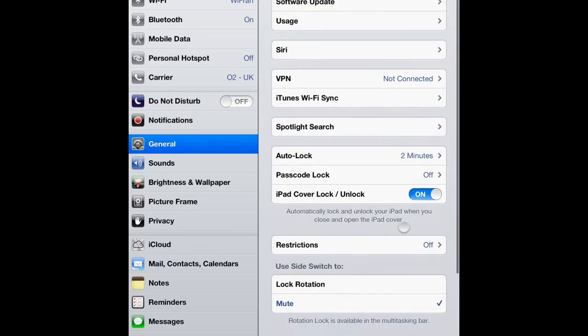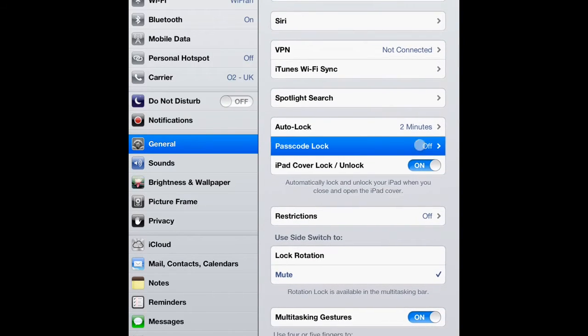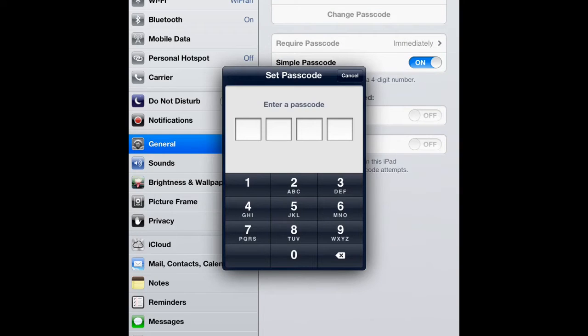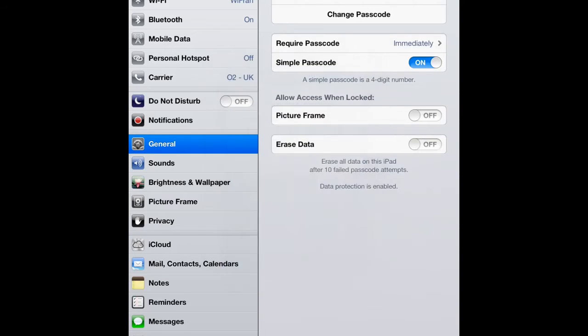Secure your iPad by going to General and then Passcode Lock. You want to turn the passcode lock on, where it will prompt you to input a four-digit numerical passcode, similar to your PIN number, and this will lock the device.